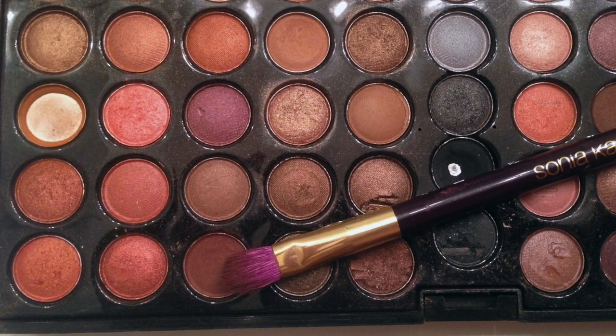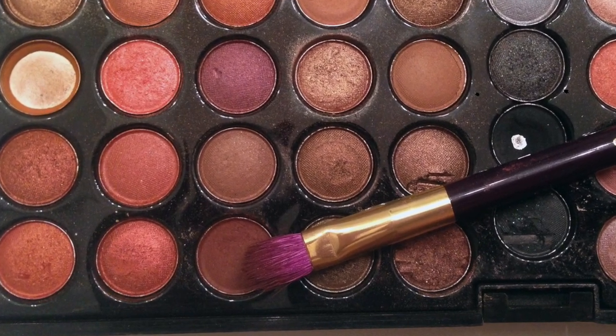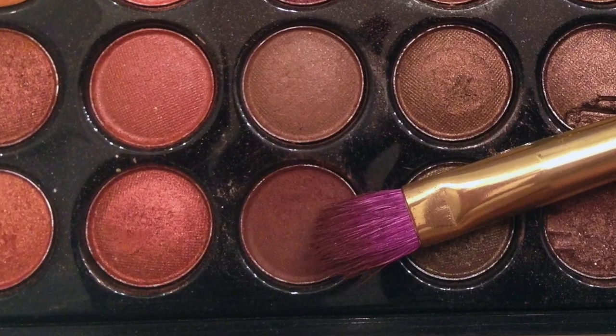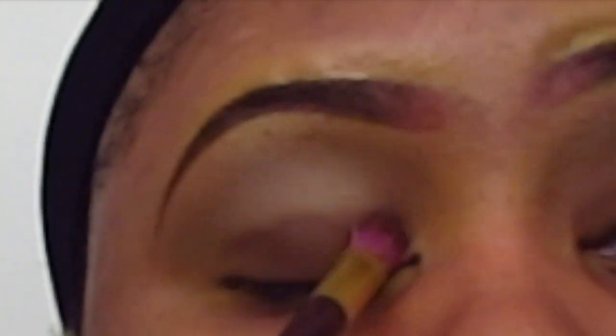Going in with my Sonia Kashuk small eyeshadow brush, I'm going to take a deep brown color from my Shani Cosmetics Natural Fusion eyeshadow palette and I'm going to go ahead and pack that color on the lid.